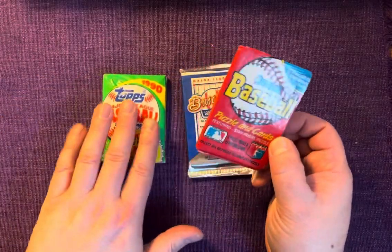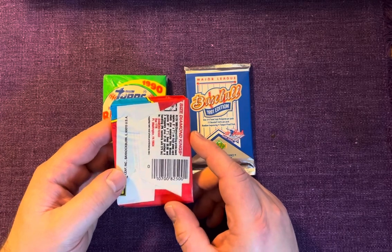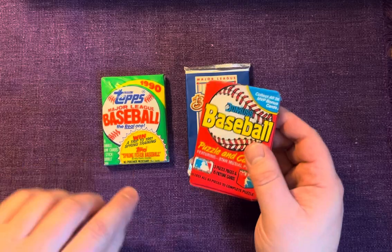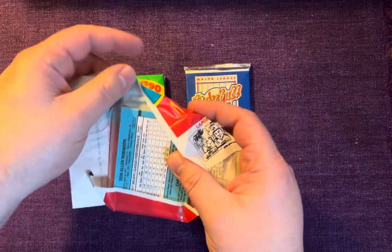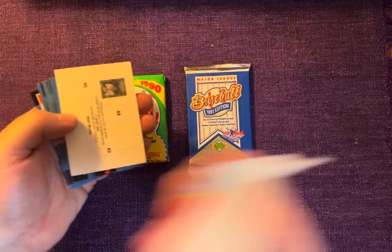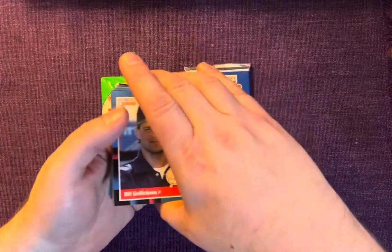We're going to start with 1988 Donruss because this one's really not very special, to be honest. I think we've got the Tom Glavine rookie and Roberto Alomar rookie — 1988 just wasn't a great year for rookie sensations. Let's see what we got. That puzzle piece is the usual for this year — put that over here and let's just dive right in.